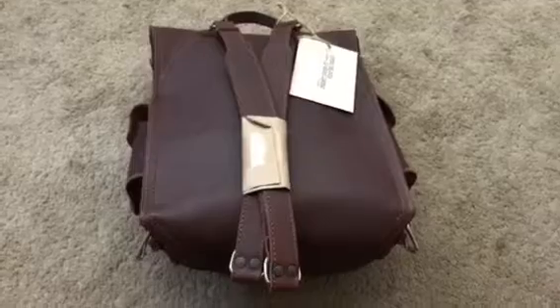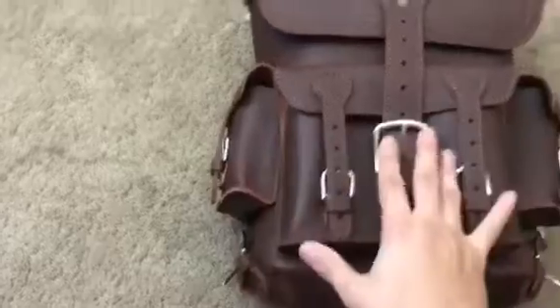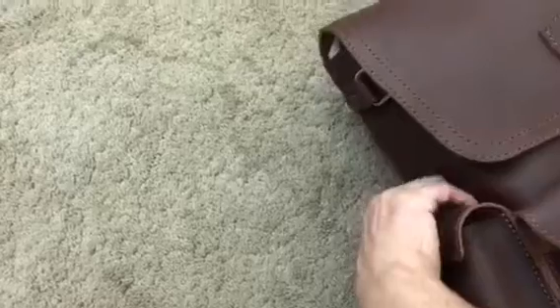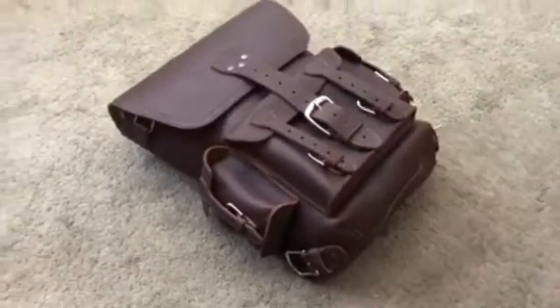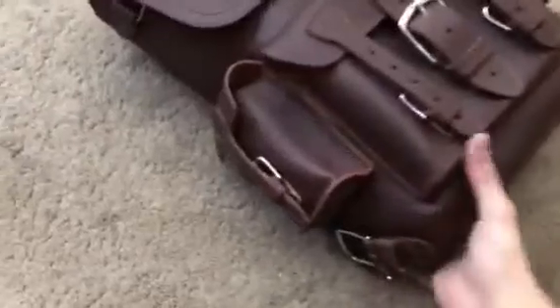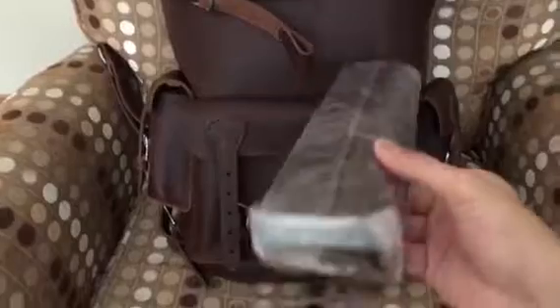It's a backpack, as you can see — two leather straps. It has pockets here, here, here, and then the big main one. Behind each one of these pockets you can also have something stored. I'll quickly cut the video and show you guys when it's strapped up, unbuckled, and all that.